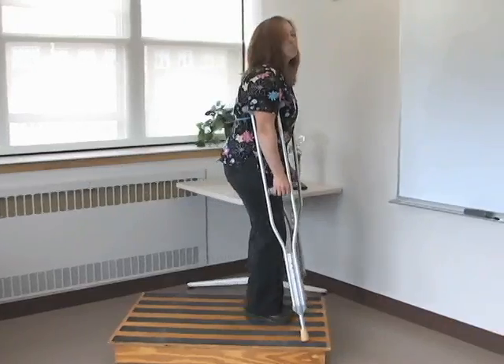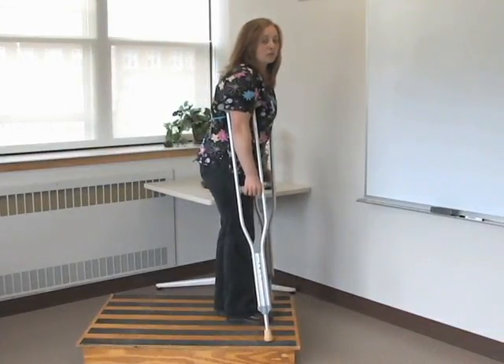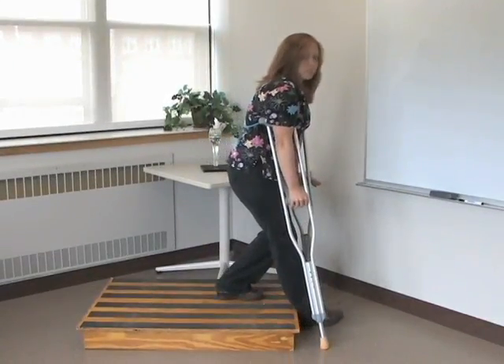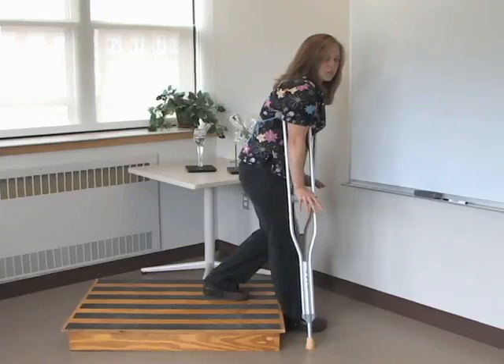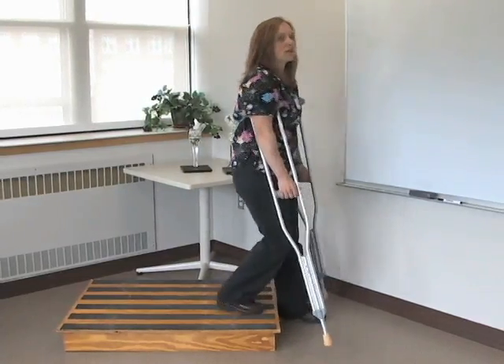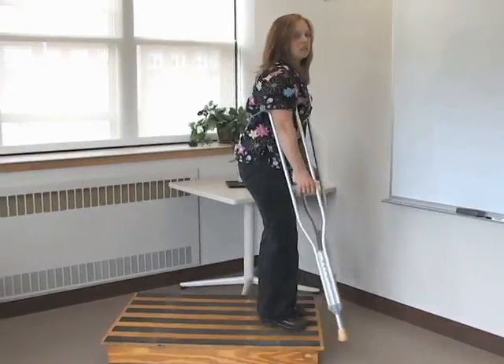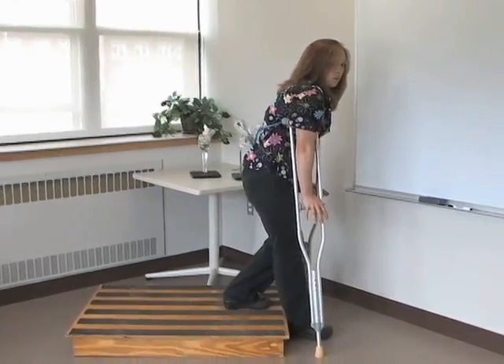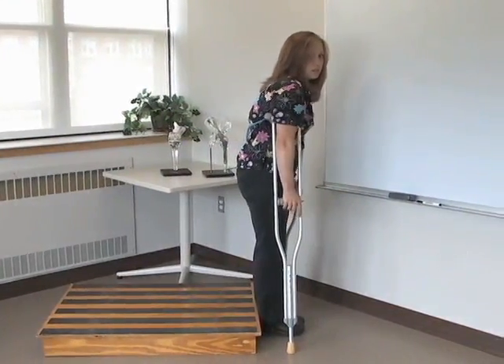On the way down, I want to go down with my bad leg first. That means my crutches go down first, then I step down with my bad leg. All my weight is still on my hands, and then I step through with my good leg. So to repeat: crutches go down, all my weight on my hands, and then my good leg comes down.